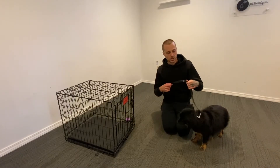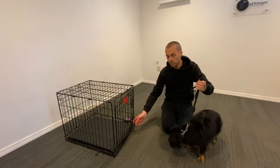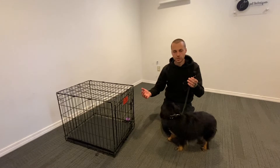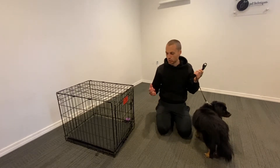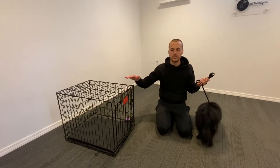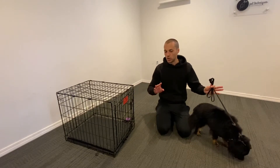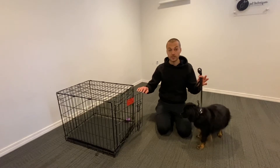In this video I want to cover some crate training tips. Right now we've got Benny. He is a brand new board and train dog and he just got dropped off. After the walk, where we introduce leash pressure and get the walk under control, the next thing I like to focus on is crate manners — going in the crate, staying in the crate, and coming out of the crate nicely.